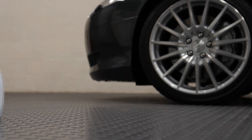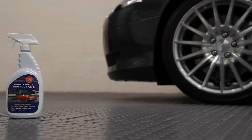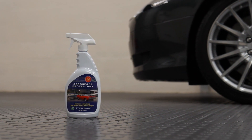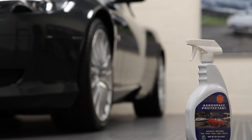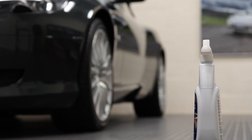Hello, this is Rich at Polish Bliss and in this video I'm going to tell you a little bit about 303 Aerospace Protectant and in particular why it's the perfect product for dressing and protecting modern engines. Aerospace Protectant is a water-based dressing for plastic, rubber and vinyl surfaces. It's very easy to apply and dries relatively quickly to give a factory looking finish that repels dust and grime.